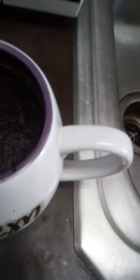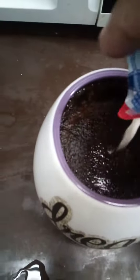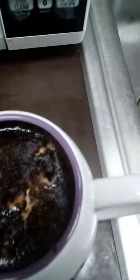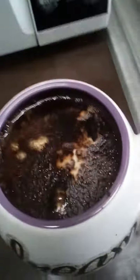Then you take two french vanilla creamers — if you have this, it's pumpkin spice — and you pour them in here. Then you take two sweeteners like normal, and you do it while it's hot.